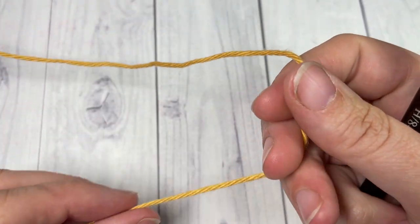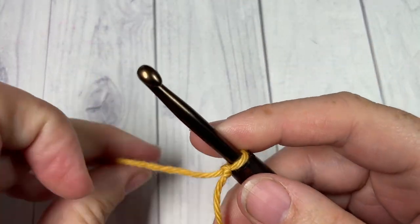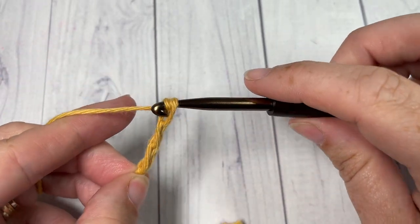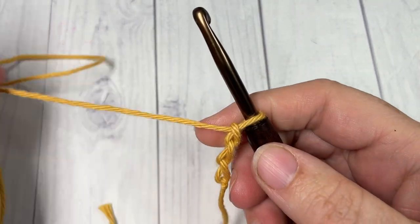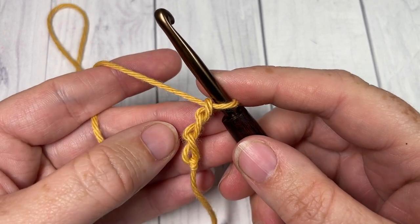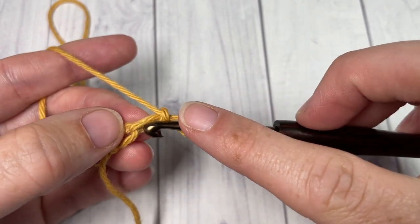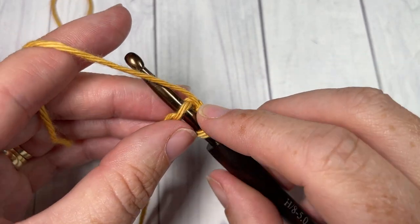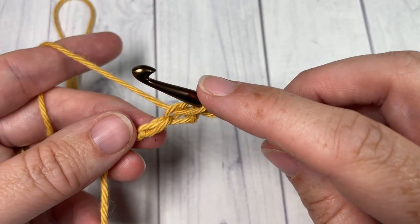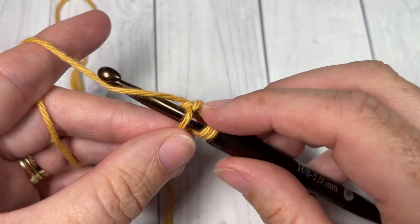You're going to start by making a slip knot and then by chaining three — one, two, three. Once you've worked your three chains, you're going to begin by inserting your hook into your second chain from your hook. So there's the first, this is the second. I'm working into my back bumps. Insert your hook, yarn over, and draw up a loop. You're then going to insert your hook into the third chain, yarn over, and draw up a loop.